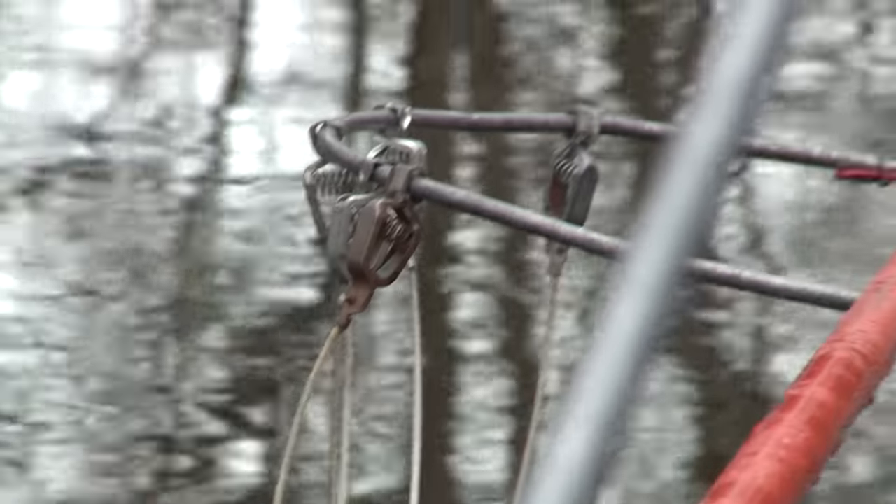How it works is the boat is kind of the ground. The electricity pumps through the probes and then comes back to the boat, and that's about a 20-foot radius that we're shocking.